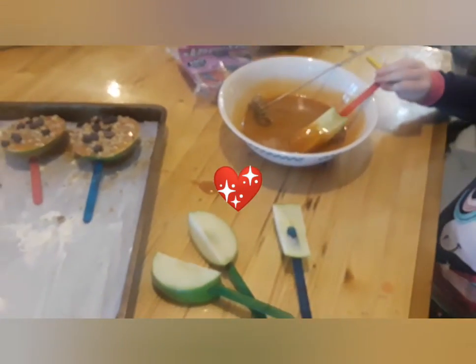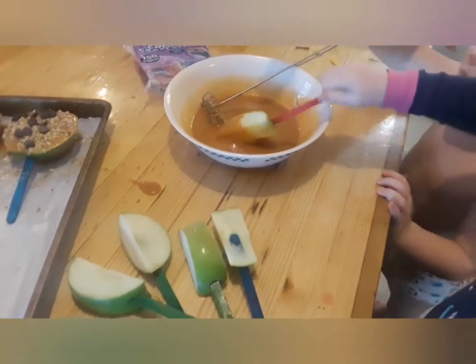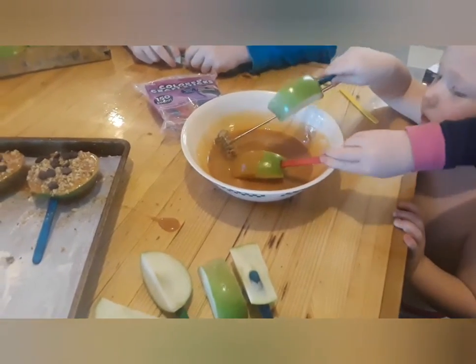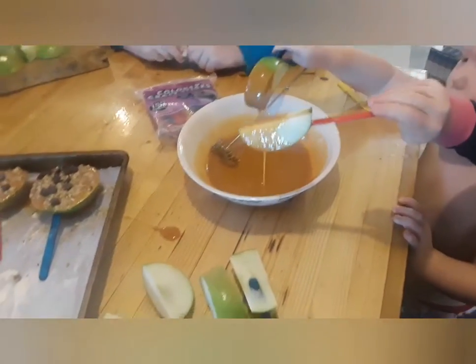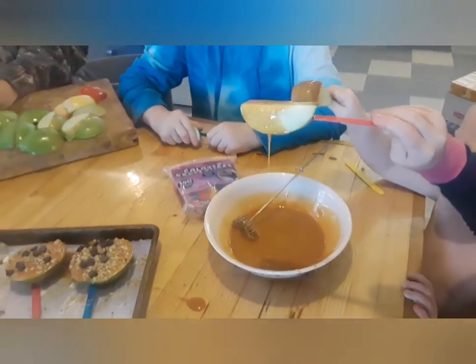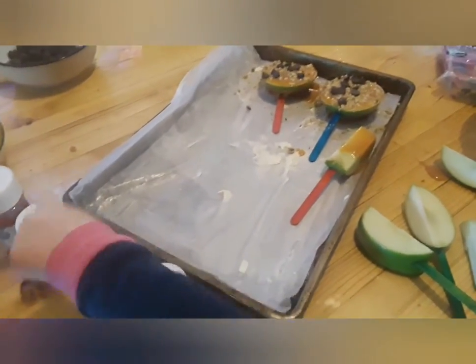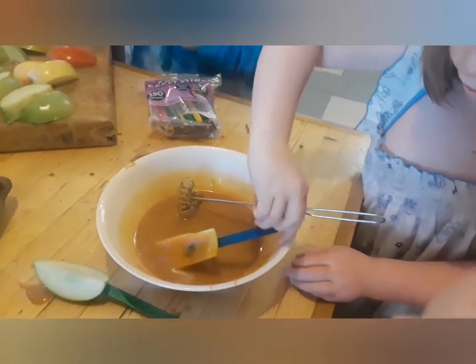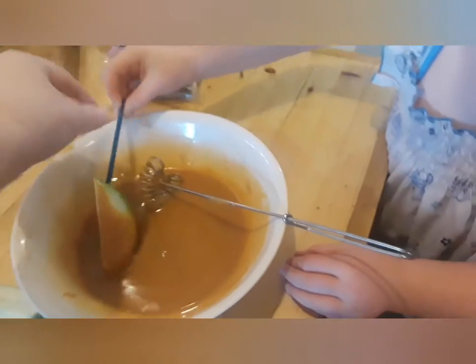Now we're gonna let the kids take turns. Lulu, when she's done you can put yours in. You gotta hurry because you want to get your toppings on. Where you cut it, you might want to make sure you get as much caramel on the actual apple so they don't turn brown.